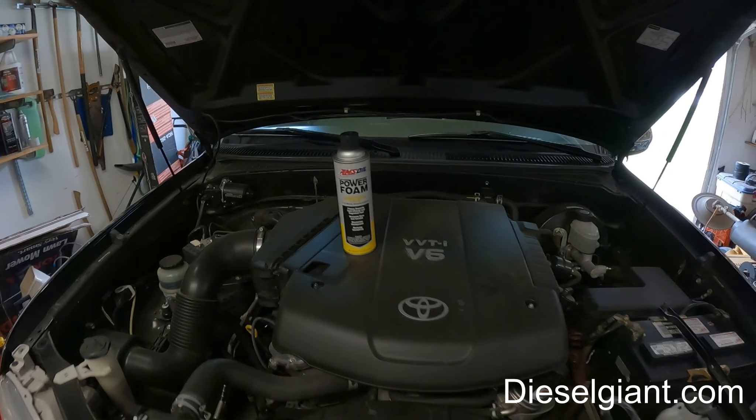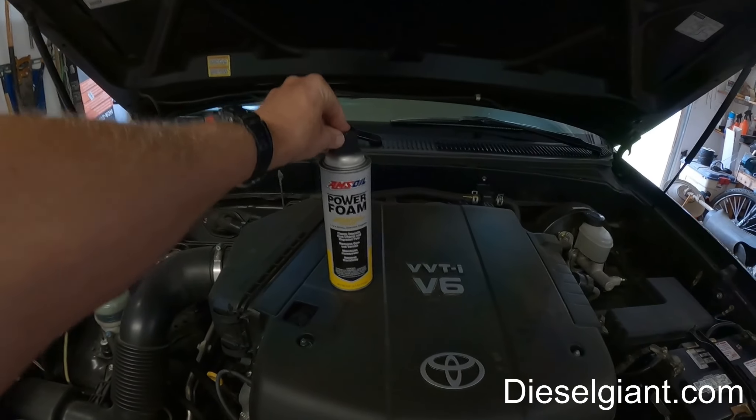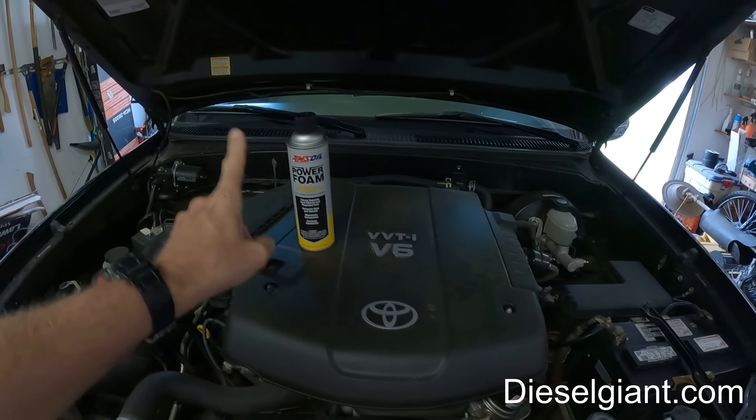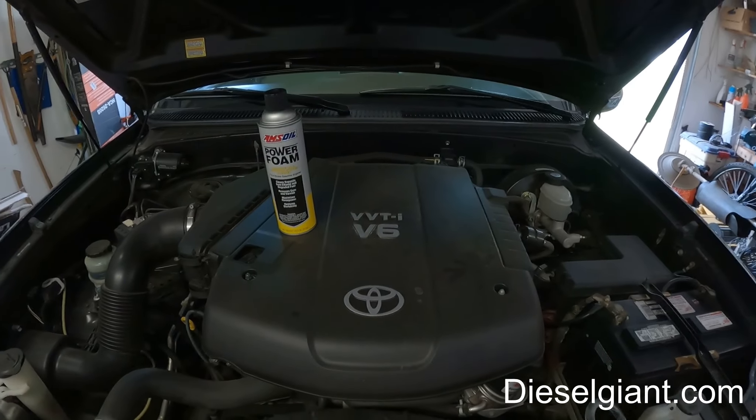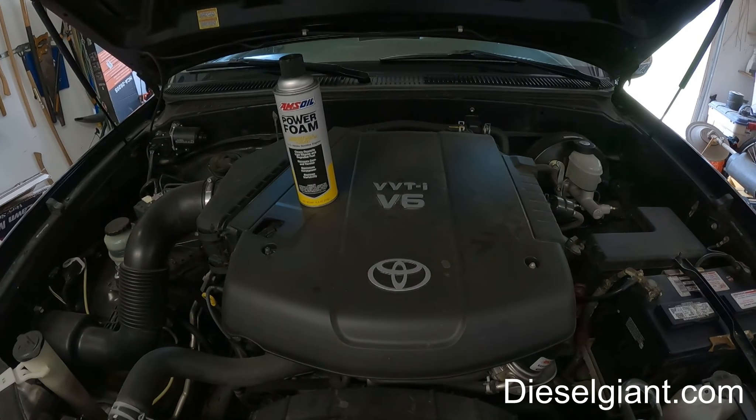Hey guys, on today's video we are going to be using the Amsoil Power Foam to clean the throttle body on the 2006 Toyota Tundra with the 4.0 liter V6.